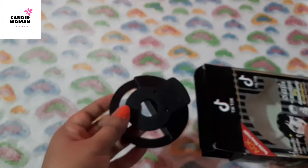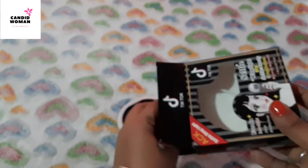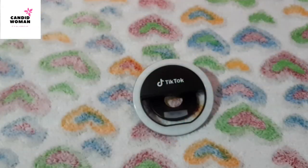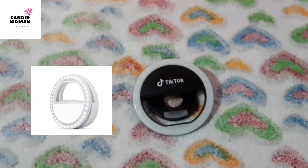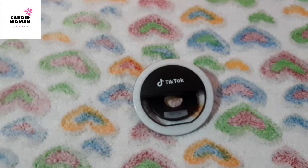Now this is the Selfie Ring Light which is completely different in color. I will show you the picture of the ring light I ordered, which was pure white in color. But this one is black and white, and again TikTok is mentioned here. But I don't have any problem with the color as long as it works fine.